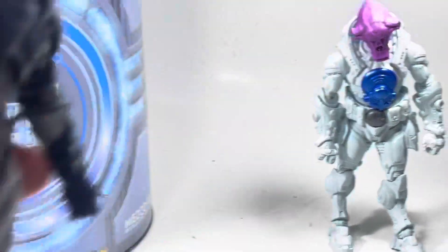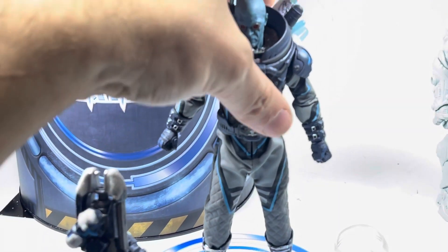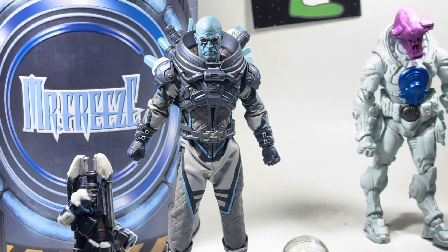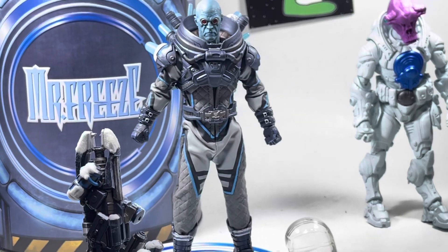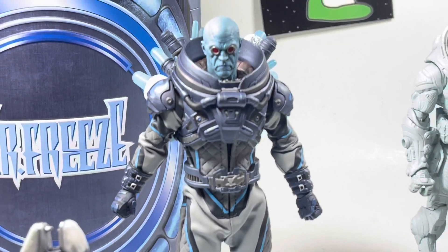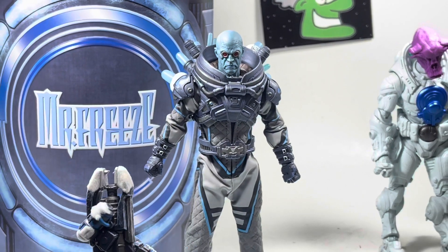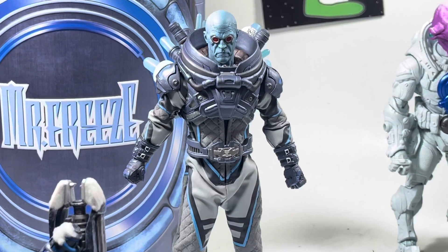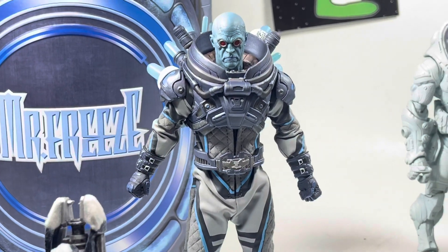Seen everything. You saw what he comes in — the tin. You saw his accessories. Didn't see the light-up, apologize for that. You saw how he moves and how he looks. This is one for the books. Thanks for visiting my YouTube channel, thanks for watching. Visit my website, follow me on Instagram, send me an email if you want to join my Discord. Enjoy. Peace.